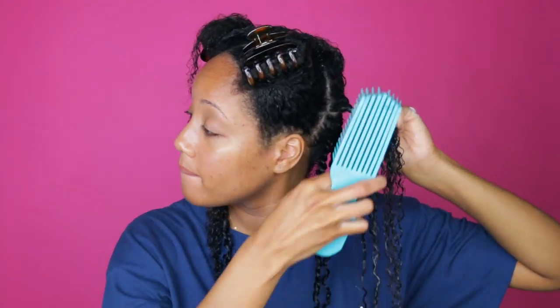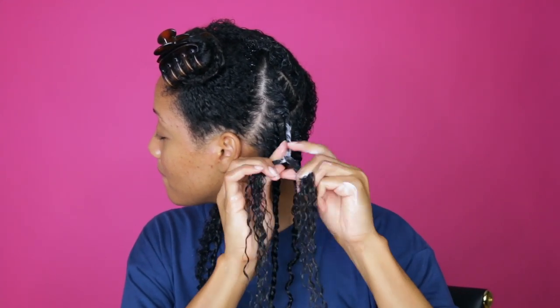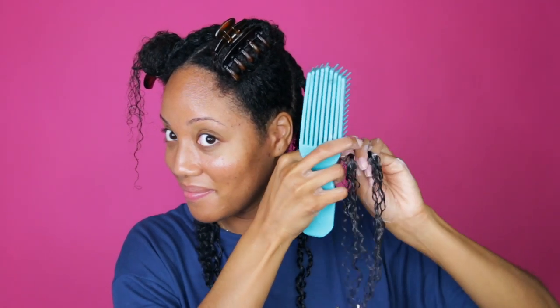With this video I really want to show you the process of installing the style, because the key to having this style last long — and also having a bomb twist out when you're done — is making sure your hair is super duper detangled. That's just going to make it easier to flat twist and easier to untwist. As you can see, I detangle quite a bit; my hair is completely smooth all the way through.